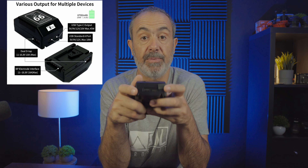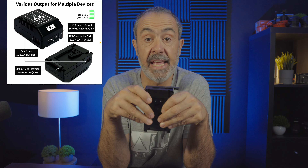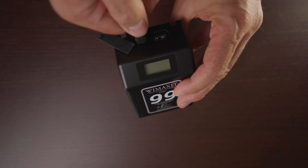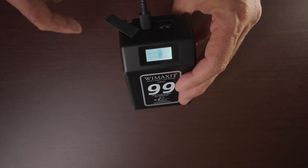It has a lot of features that I like. The most important for me are the two USB ports: one USB-A that can provide 18 watts of power, and a USB-C that can provide 45 watts and can also be used to charge the battery. That's one of the most important things to me, because I don't have a V-mount charger — I just use USB-C. You don't have to spend extra money on chargers since everyone already has a USB charger.